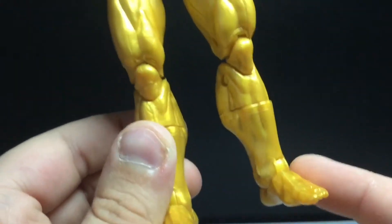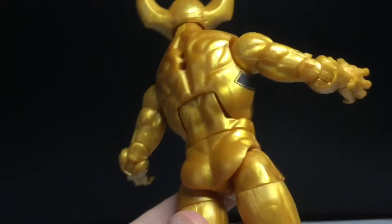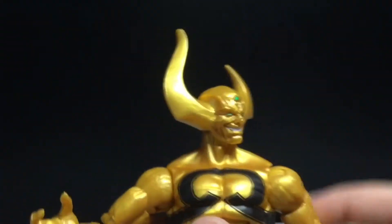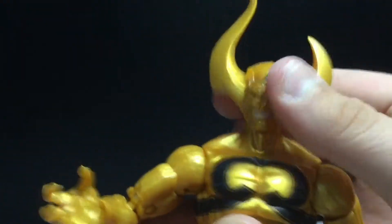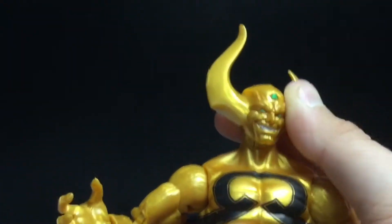He's got the toes. This figure is very simple. Articulation: the head can look up all the way, down, side to side — there's a head pivot.